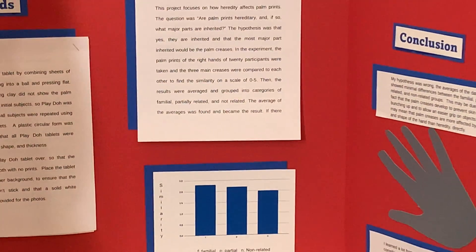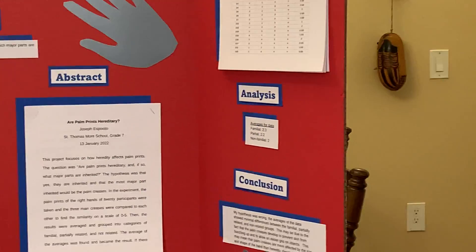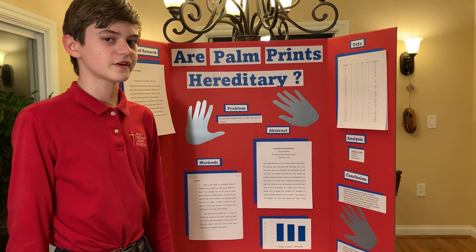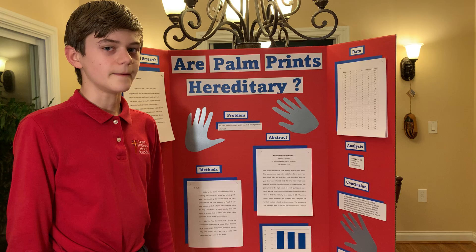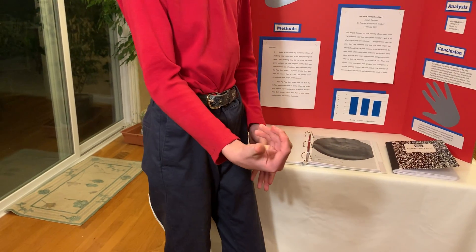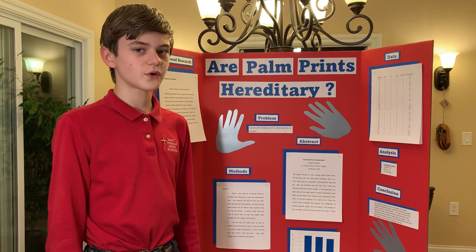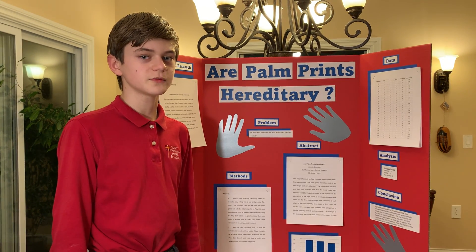Based on this analysis, I concluded that my hypothesis was wrong, although not entirely, because there wasn't enough evidence to prove that palm prints are hereditary. However, there was some similarity between the familial prints compared to the non-familial prints. This could be due to the fact that palm prints develop to prevent skin from bunching up, allowing a better grip on objects. So palm prints could be more influenced by the size and shape of the hand rather than heredity directly. One possible reason for the similarity in familial prints could be that the shape of the hands is possibly passed down genetically.